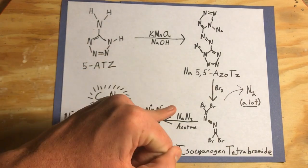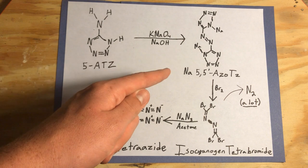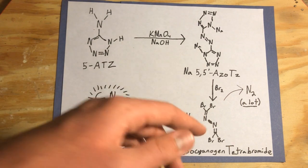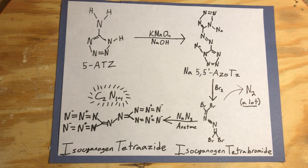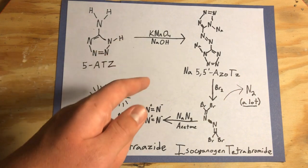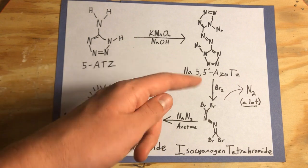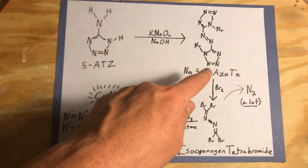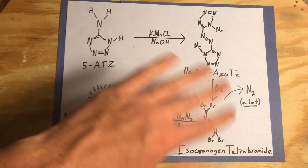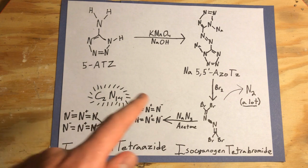We're going to need a solvent that dissolves both bromine and sodium-5,5-azotetrazole so they can properly react. Sodium-5,5-azotetrazole is very soluble in water, and bromine also somewhat dissolves in water — we can increase the rate by rapidly stirring the mixture. This reaction takes place anywhere between room temperature and 100 degrees Celsius, so we're going to set up a heating bath. You might think it's counterintuitive to break all the nitrogens out of an energetic compound, but you have to make the tetrazole in order to make this isocyanogen chain, and that's the chain that's going to allow us to attach the azides later.